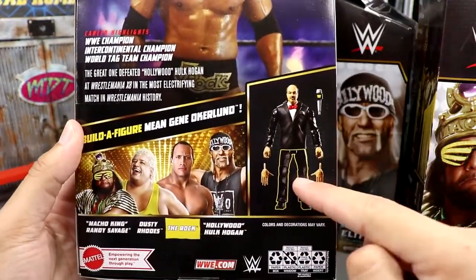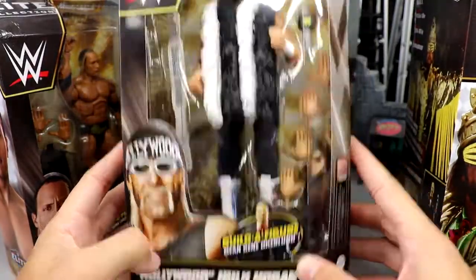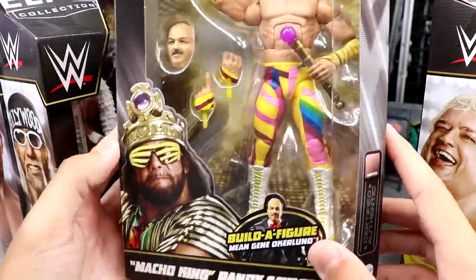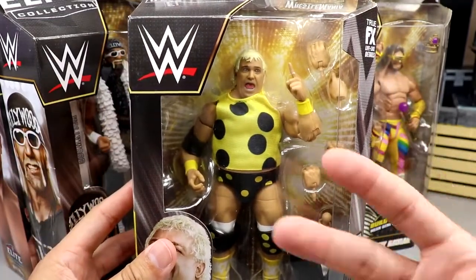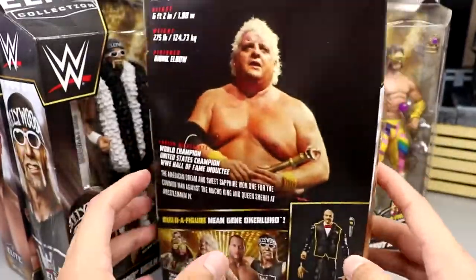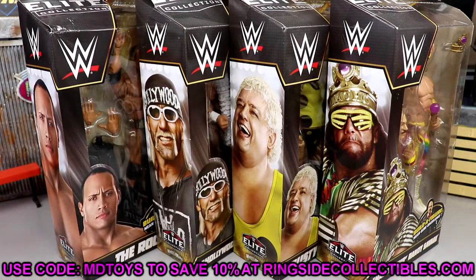The Rock is in gold and black — I believe this is a new head sculpt. It comes with the legs of Mean Gene. The packaging has black and gold fitting the WrestleMania theme. Hogan looks good but they did not give him the updated tan, which sucks. He'll probably be the hottest figure in the set. Macho King has his rainbow gear with a new Mean Gene head sculpt, and Dusty Rhodes has a brand new head sculpt with all his polka dots. If you'd like to grab these figures, head over to Ringside Collectibles or wrestlingfigures.com and use promo code MD Toys to save 10%.